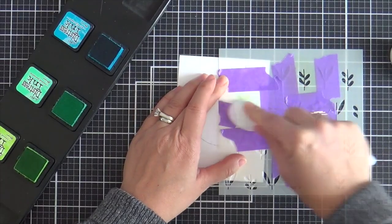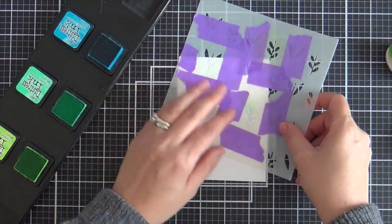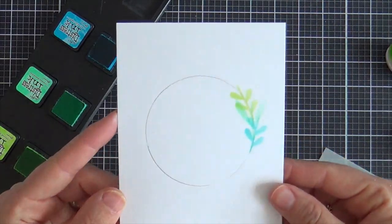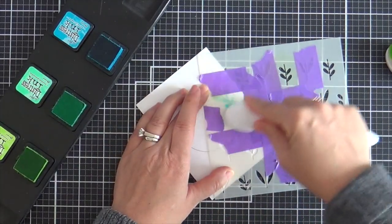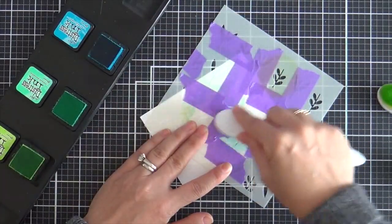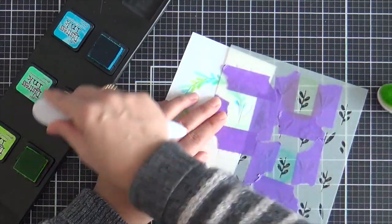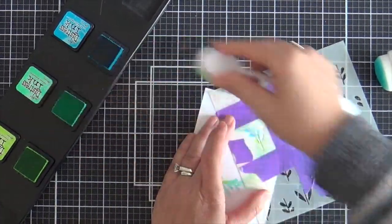I'm taking my tried and true, never-go-wrong trio of Distress Inks in cool tones — I've been using it for years and I'll never get tired of these three colors together: Twisted Citron, Cracked Pistachio, and Mermaid Lagoon. It's heavenly — old Tim Holtz knows what he's doing! I'm just working my way around that wreath formation, alternating the different colors and different leaf shapes, and it comes together lickety split. It's a fun, unexpected way to get a little more mileage out of the Spring Flowers stencil set.